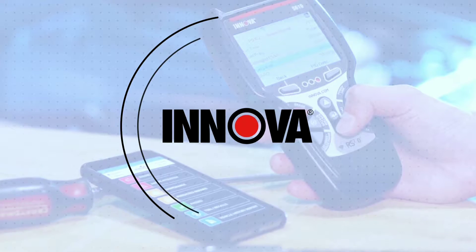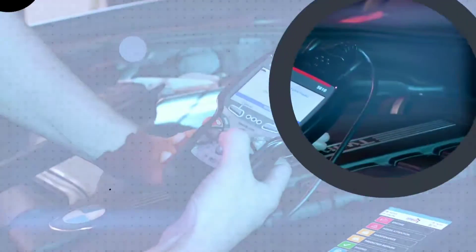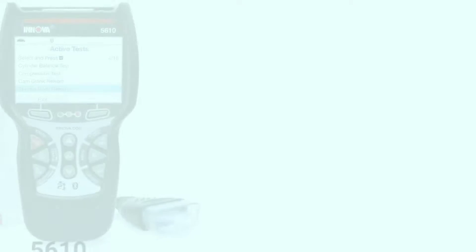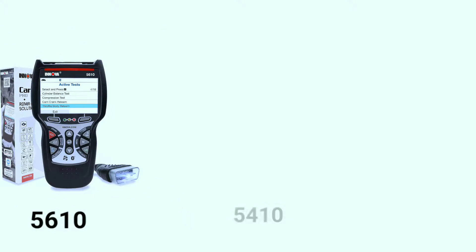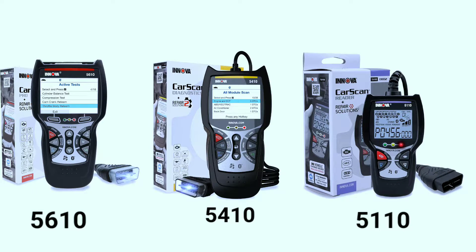Hello everyone, my name is David Richard from Weekly Tools, welcome back to our channel. Today, we're diving into the world of OBD2 bi-directional scan tools, and we've got a quartet of heavy hitters from Innova to discuss: the 5610, 5410, and 5110. If you're serious about diagnosing and maintaining your vehicle, you're in for a treat. Stick around as we uncover the features that make these tools stand out.